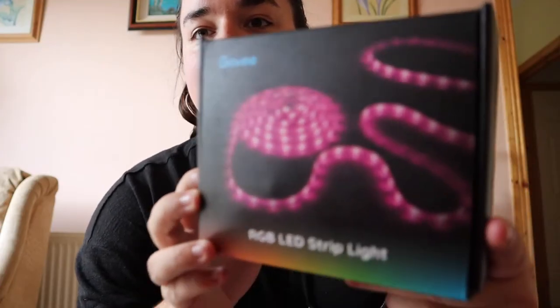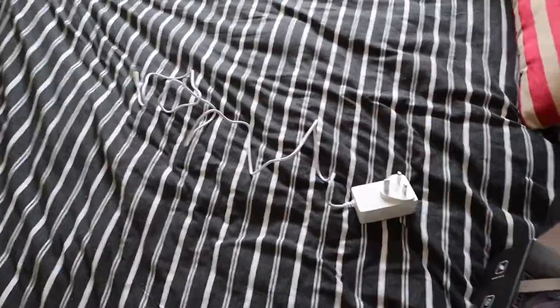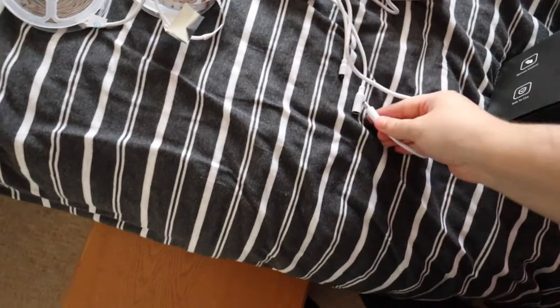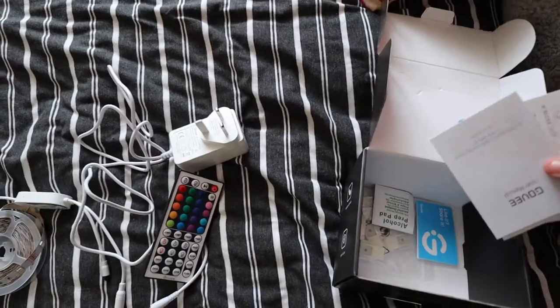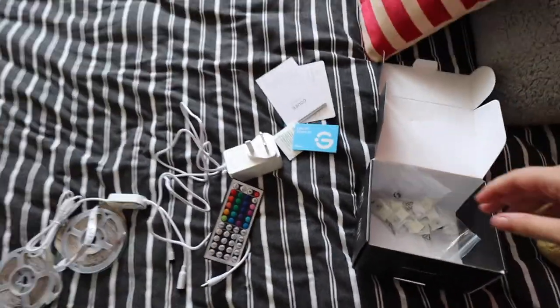Hi! Strip lights! Bing, bang, boom. So I should have opened this before I started recording. There is the plug cable, the two five-meter wheels attached to this little adapter. These plug in there together, and then this is the remote. Cute! And then there's instructions, alcohol pads to wipe down your walls, more instructions, and extra peggy yolks.